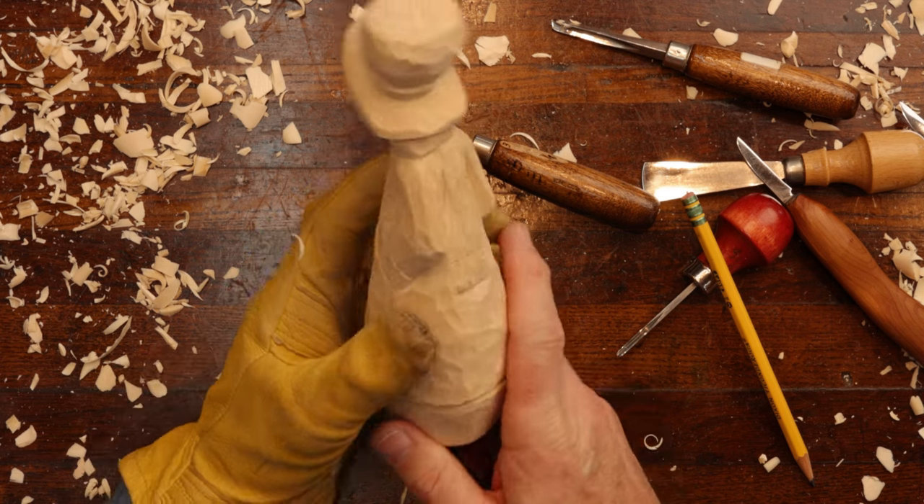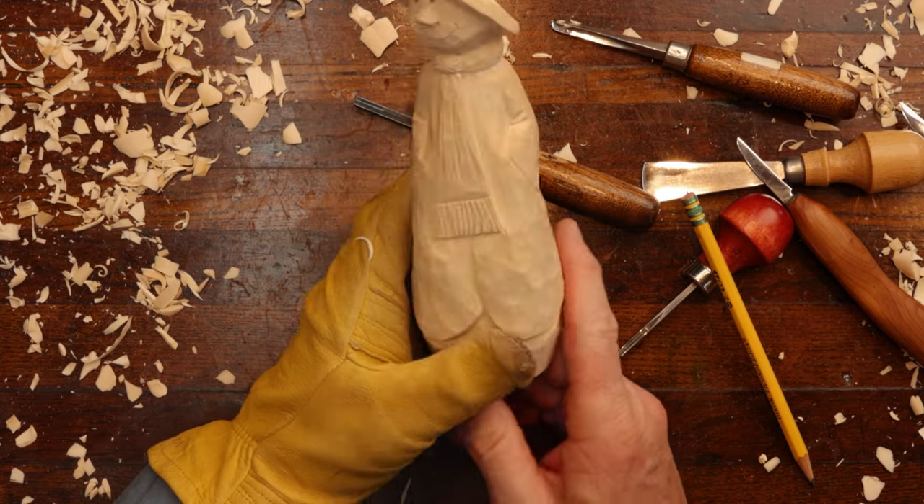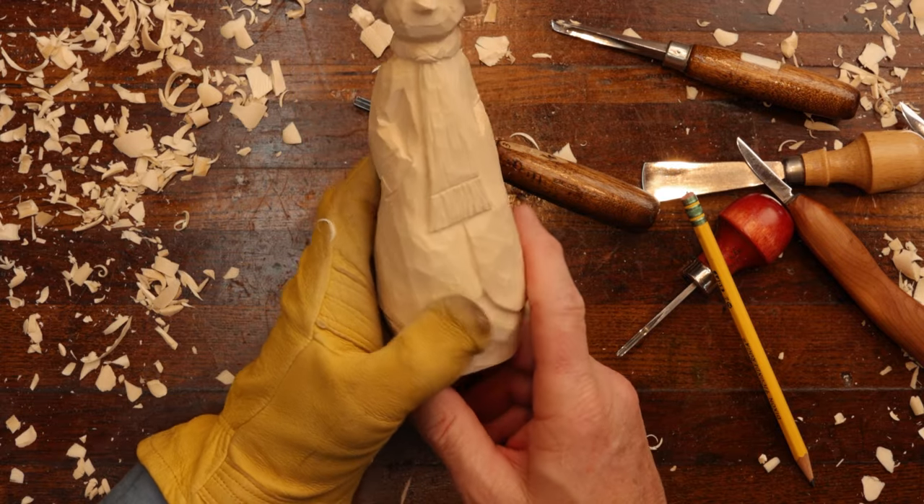He's called the Grinning Snowman. He is on the website — you can look at him and see if you'd like to try that out for a project. With that, folks, we thank you for joining us today. I wish you happy carving. Please like and subscribe to our channel and leave a comment below. We'll talk to you real soon.